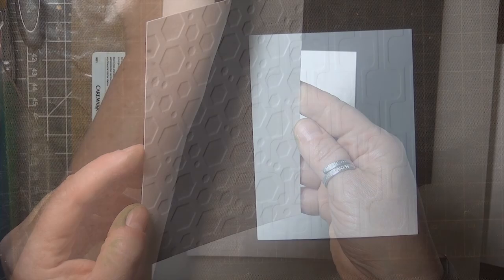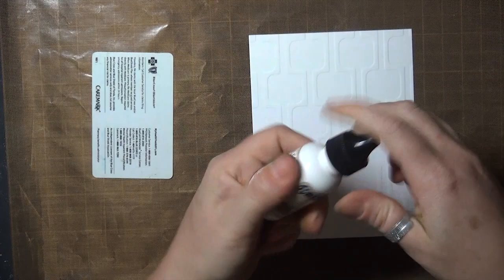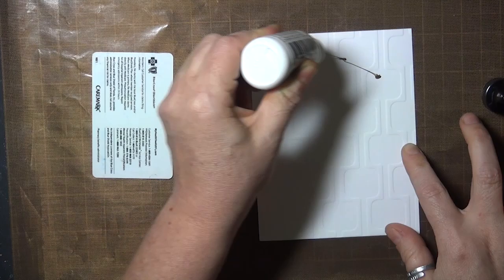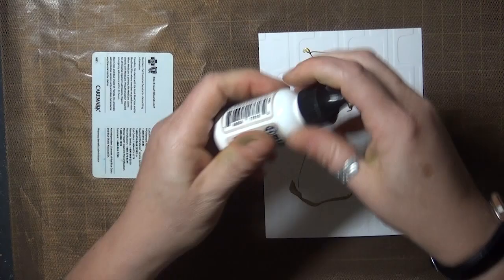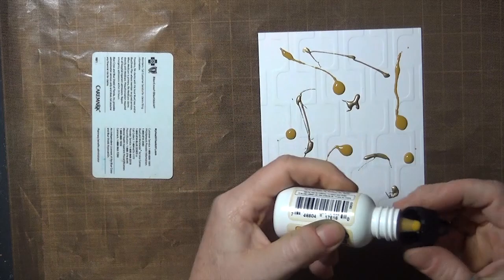I've got some heavy pigment inks from Clearsnap that I'm going to use for this first sample, and you can use any acrylic or craft paints that you may have as well. I'm just going to drizzle and drip these colors onto my panel. You can use 2 colors or 3 colors, but I wouldn't use more than that because you don't want to create mud, and you don't need to be perfect — just make sure that there's a little bit of color everywhere, kind of evenly spaced around the panel.